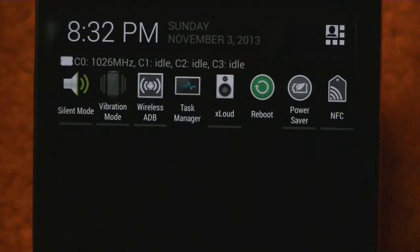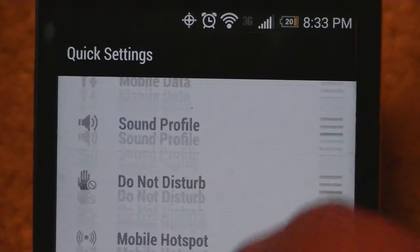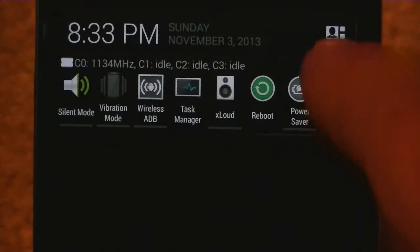Getting into more quick settings — you still have your basic quick settings here. You can change them out just like you normally would. The thing I noticed is you can have more than 12 — you can actually have 22. That's pretty cool; that's the first ROM where I've seen you can have that many. You can actually scroll up and down through them.